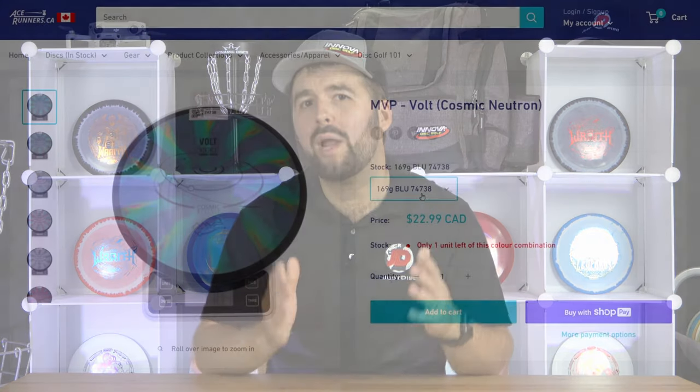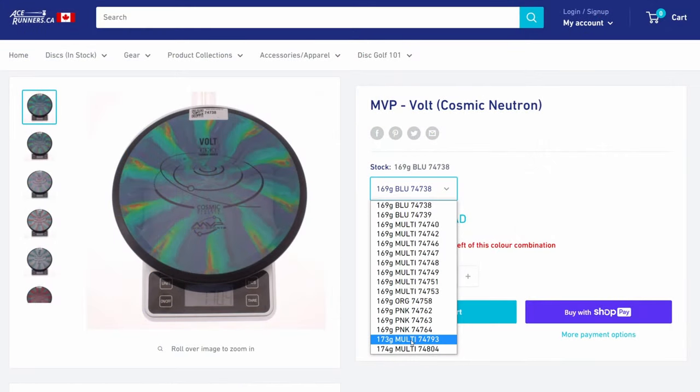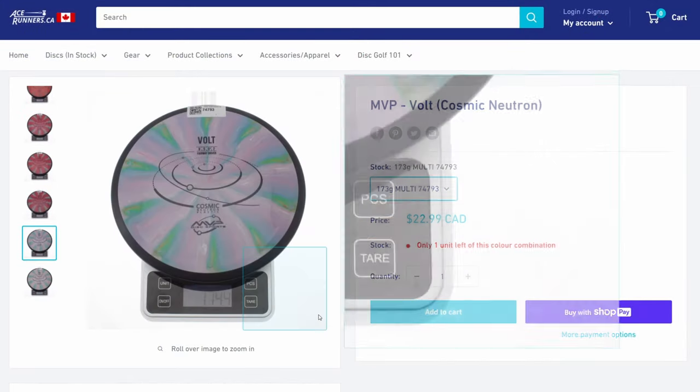Considering that pretty much every disc golf manufacturer grades their plastics differently, it can get confusing quite quickly, but we highly suggest you check out the Putheads Disc Golf Plastic Comparison Chart to better understand the durability, stability, and flexibility of the different plastics. So let's now discuss the importance of disc weight.